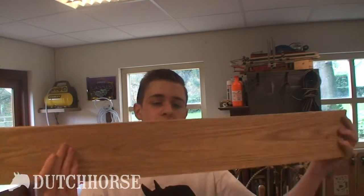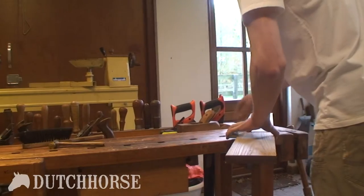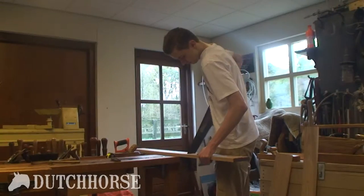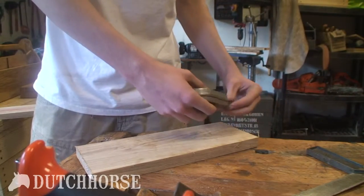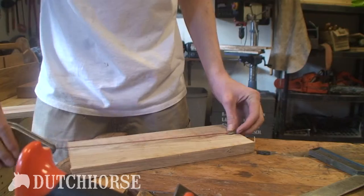I'm going to start out by cutting all my pieces of wood from this large plank of ash. I'll start by doing the cross cuts since it's less work and that makes the rip sawing a lot easier. Now I have both pieces cut to the right length, so I'm going to rip saw them in half. I'm going to put a chalk line down the middle and make the first rough cut.